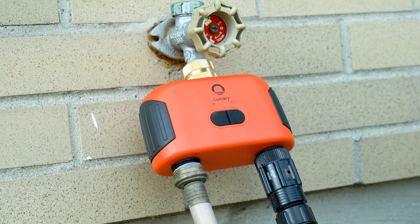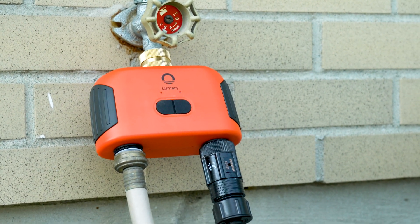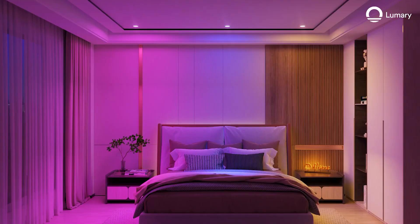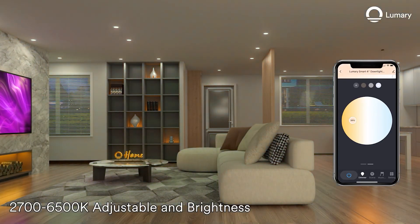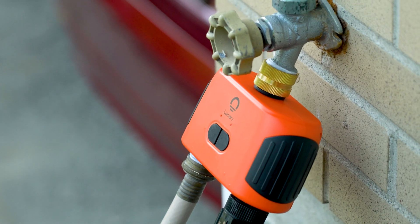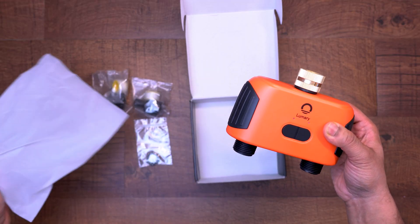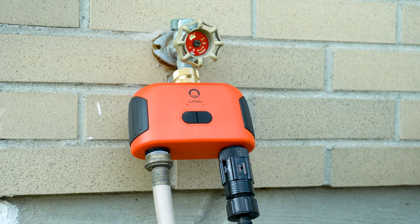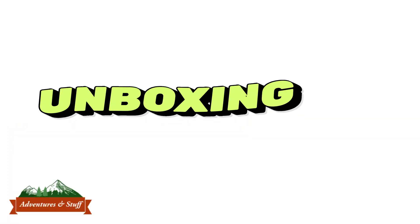In this video I'll be reviewing the Lumery smart two-outlet water timer that can be controlled through Bluetooth or Wi-Fi. Lumery is a well-known company in the smart home category, particularly in the lighting sector. They launched this new smart water timer and it goes up against some heavyweights in the industry like Orbit and Melnor. I'll break this video down into the unboxing, install and configuration, my thoughts and opinions, and how this water timer compares against other brands like Orbit.